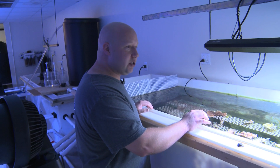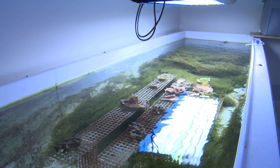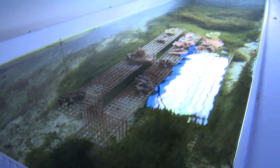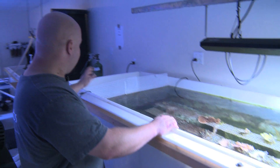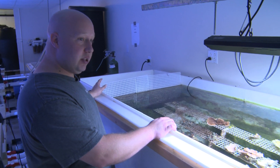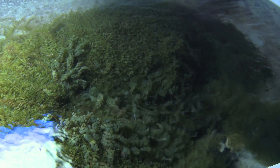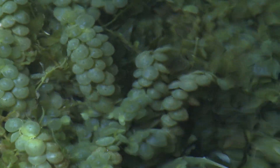This is where we keep all of our macroalgae that runs through the system. We also keep some coral in here every so often when the tanks get a little too full or we're experimenting with color and so on. Basically, the water pumps from the sump through the refugium in a constant cycle so that the macroalgae can remove any excess nutrients.